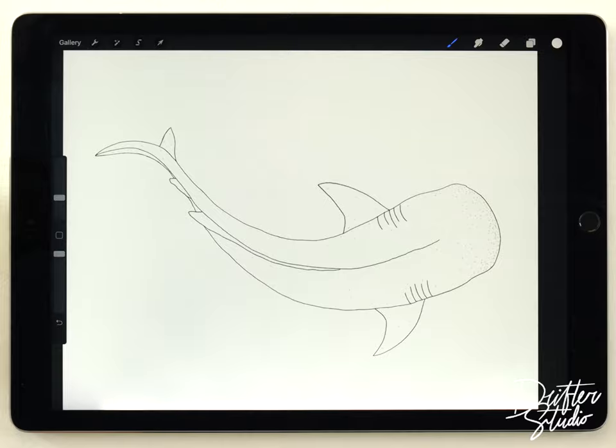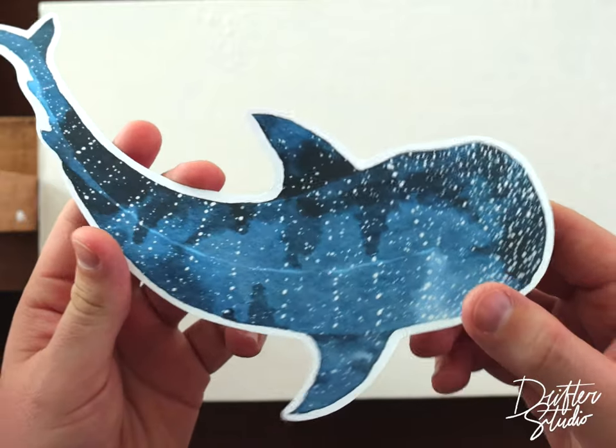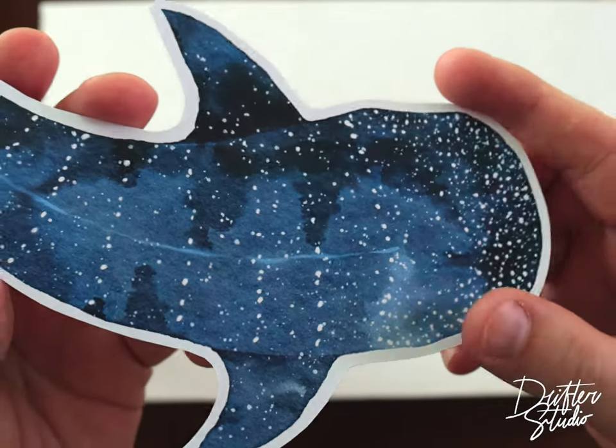Hey everyone, my name is Kelvin and welcome back to another watercolor tutorial for Procreate. In this video we're gonna paint a really simple whale shark illustration, and the process here is similar to the whale tutorial but it's actually much easier.